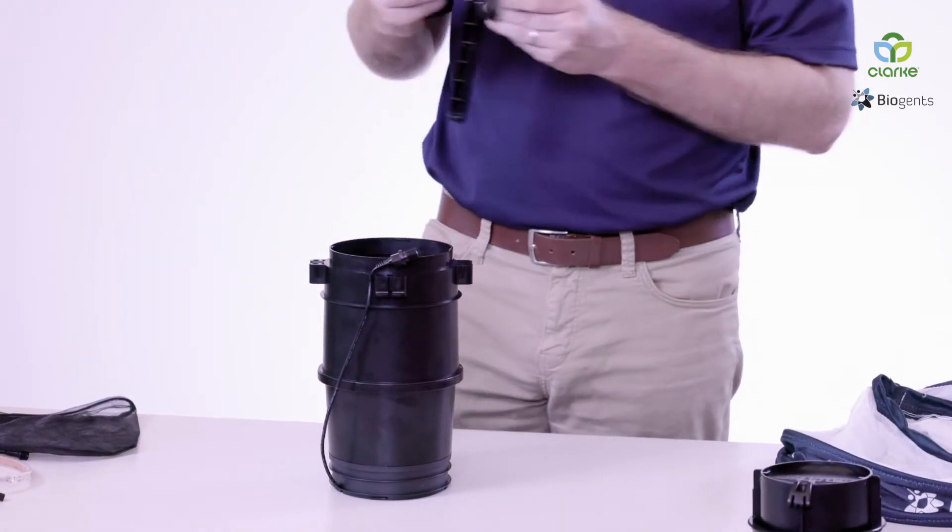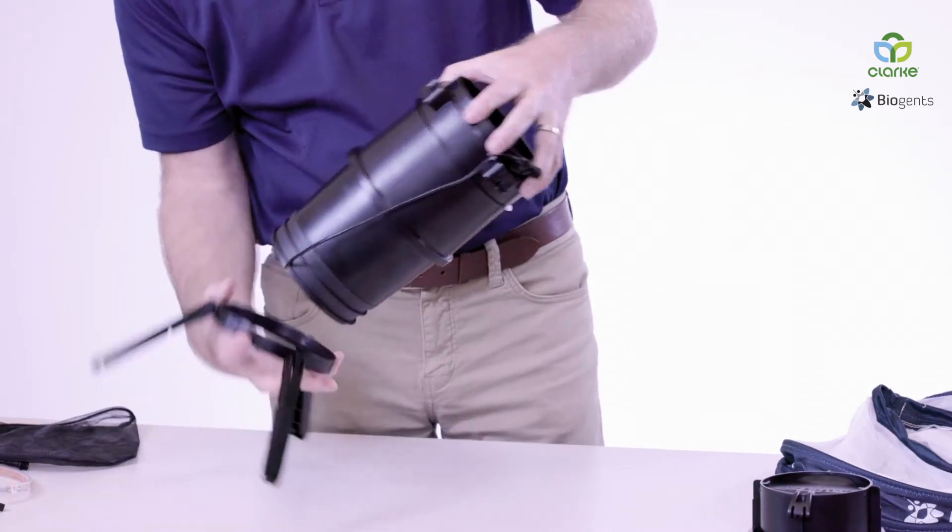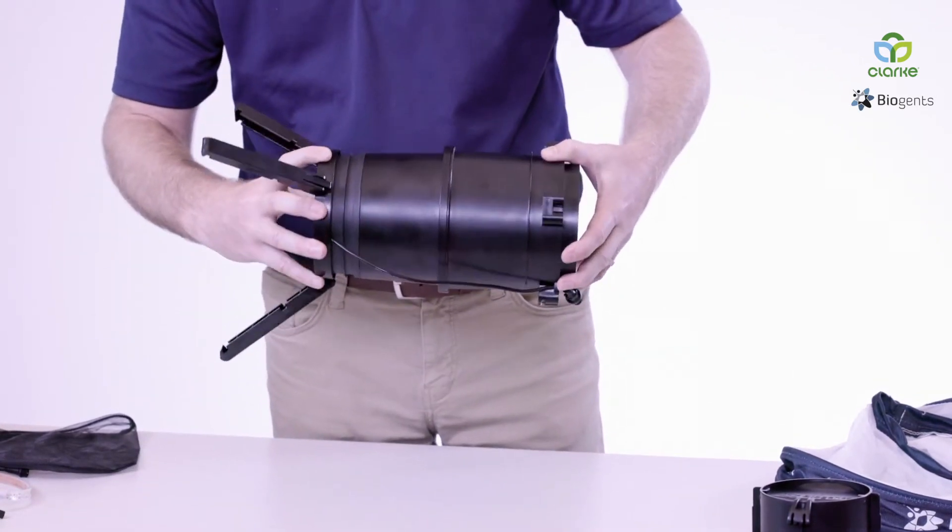Next, we're going to add the tripod. Quarter turn.